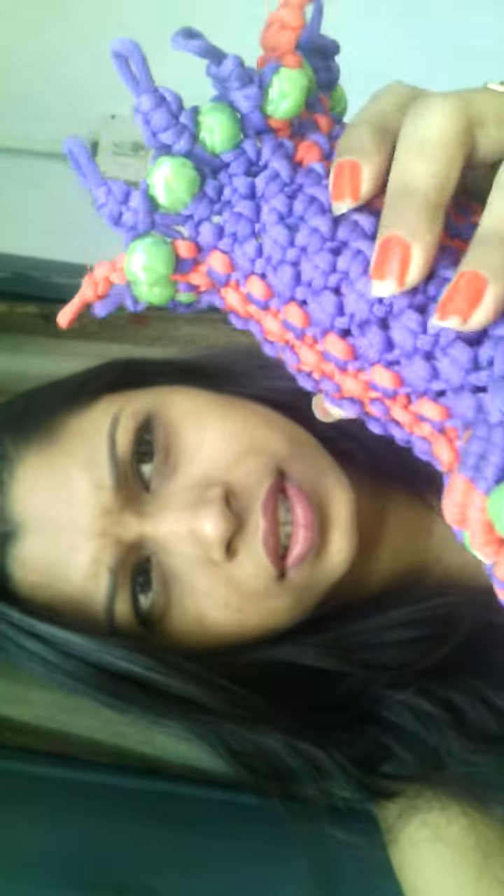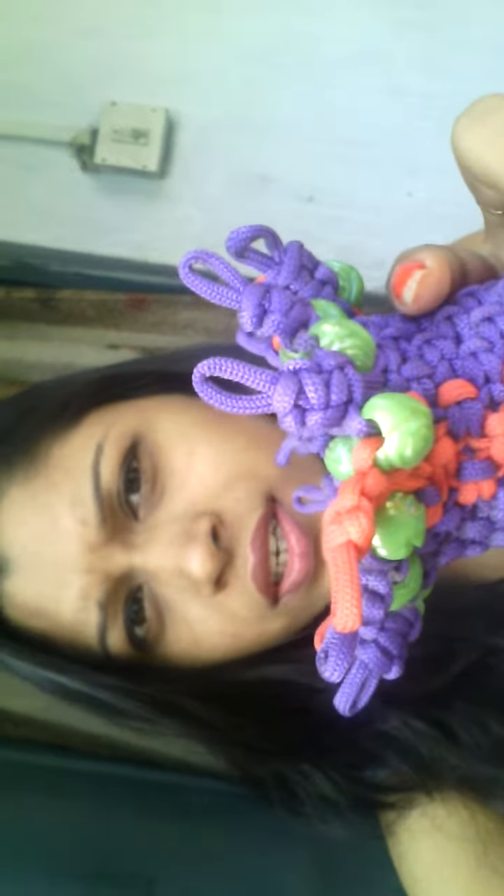This is a flower pot. I made it totally handmade. All the things. We just need two things for this: the beads and the cords. The cords are of three colors.